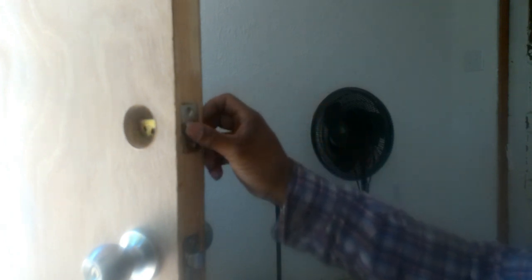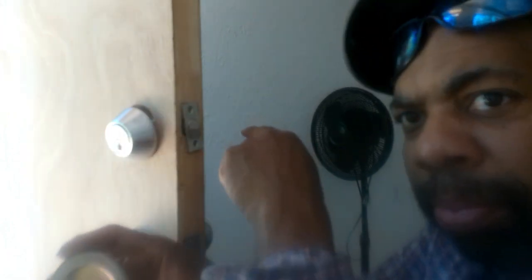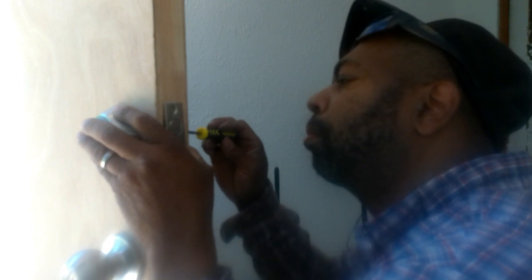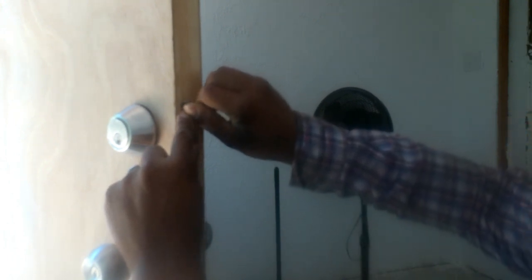A dead boot — slide that in there. Get this, line this up. This comes with two long screws. Inside piece. Now that little piece you saw is going to have to go in right here. Line it up. Put the screws on it. Go ahead and put the screws in here. Get that out the way.